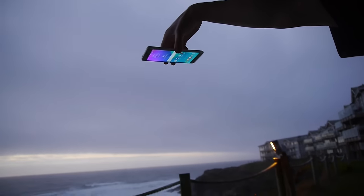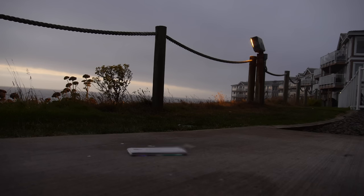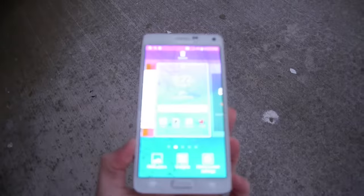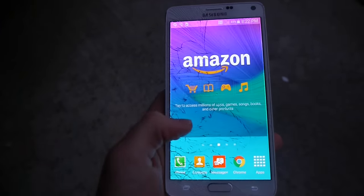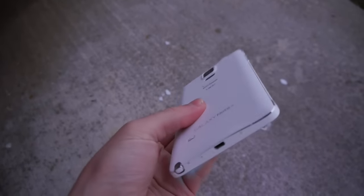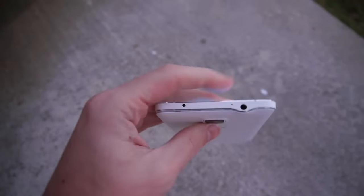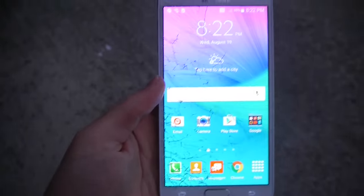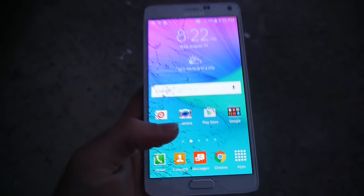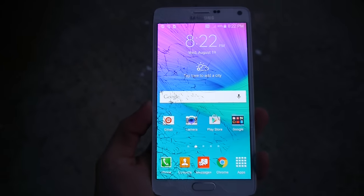Galaxy Note 4 front facing drop test — let's go ahead and do this in 3, 2, 1. Flat on its front — also did not sound pleasant. Look at that entire shatter everywhere. Am I still able to do things? Yes, I am. Back cover seemed to be intact. There's a little back cover part that did kind of try and come off a little bit. But you can see a shatter everywhere — that does not render the device useless, though; I'm still able to do everything I want to do. Let's move on to the Galaxy Note 5.